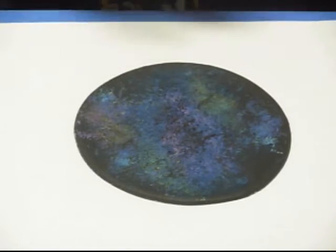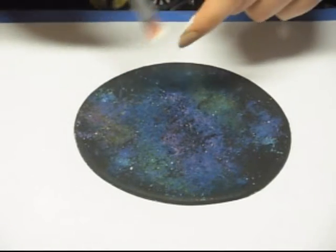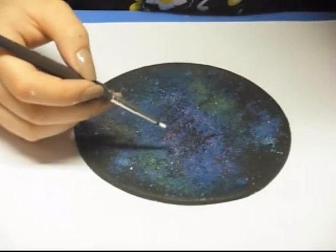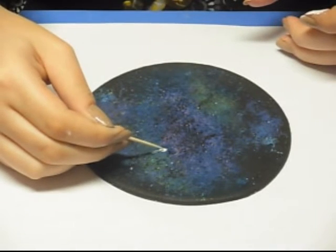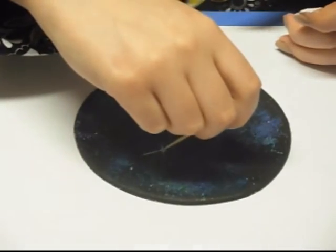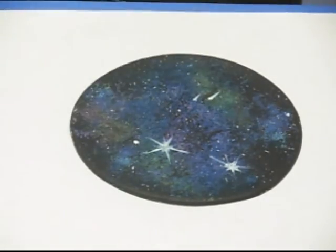Once you're finished and happy with all of your layers, let them completely dry, or else the stars are going to bleed into the color. For the stars, there are a few different ways you can do them. I'm going to first take a coarse brush with a little bit of white paint — you could also use yellow — and just start flicking it on to make fine little dots. For bigger stars, take a small paint brush, make fairly large dots, and then use a toothpick to drag out the points. You can do one drag for shooting stars, or do multiple points. I like to finish the piece off with a little bit of disco dust sprinkled on top for some glitter. And then your galaxy effect is done.